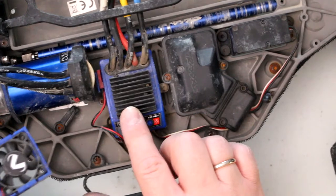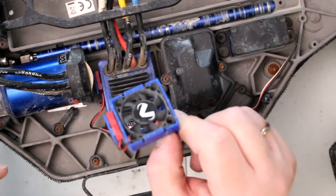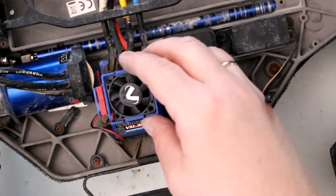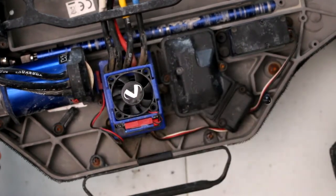Putting a fan on the heat sink does help a lot. This is what Traxxas made, and it just physically bolts on — or clips on, I should say — to your ESC shroud.